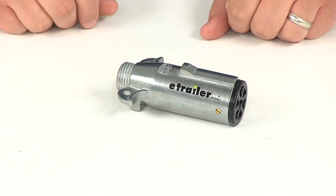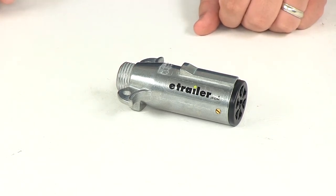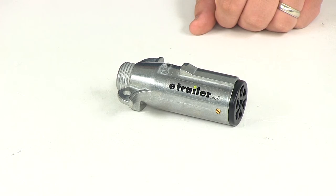That's going to do it for our review of part number PK-11700. This is the Pollock heavy-duty seven-pole round pin trailer wiring connector.